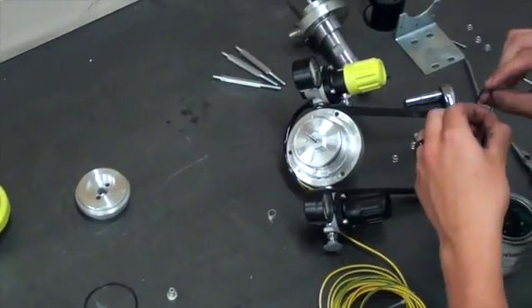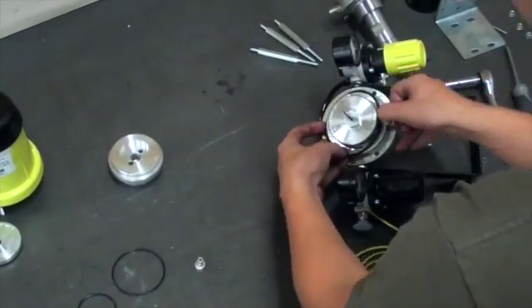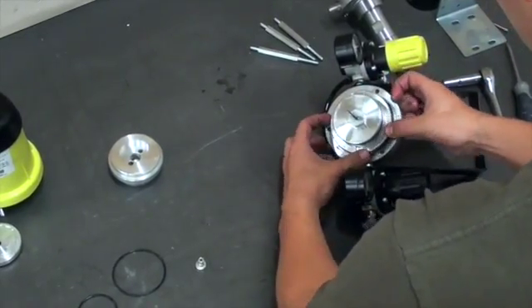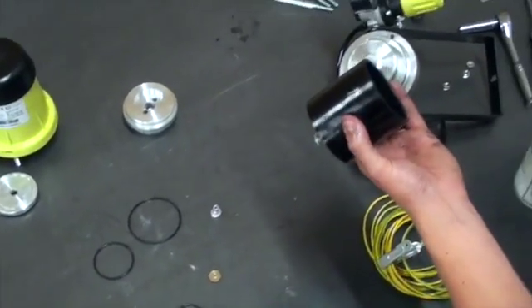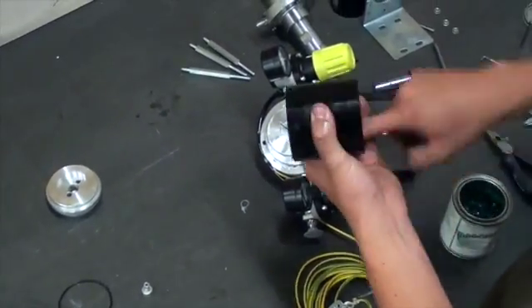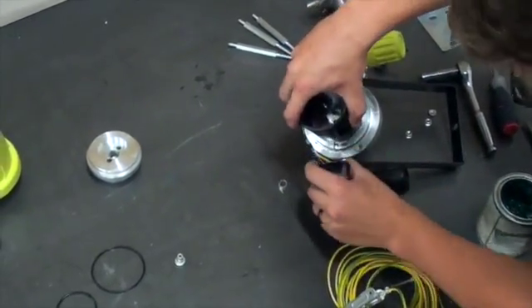Following the install of the lower air piston, we will place the seal onto the upper air piston. Next comes the air cylinder. We will lubricate the inside of the cylinder and then place it on top of the air piston and control rod assembly.